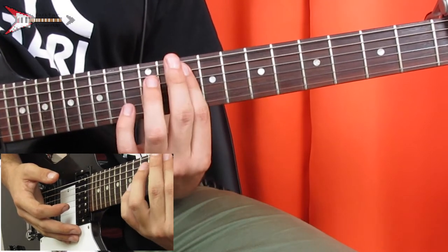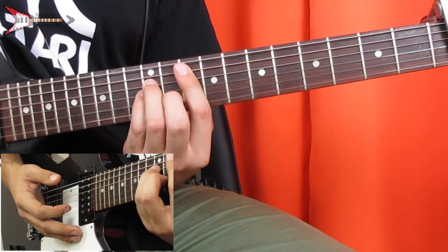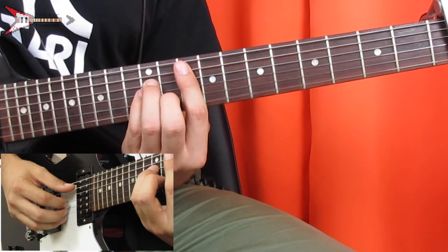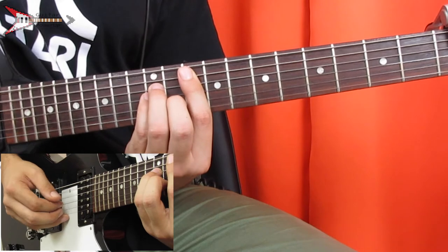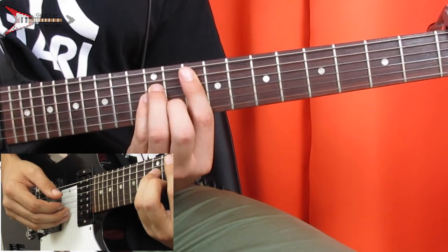You're going to bar the ninth fret from the A string with your pointer finger, place your ring finger on the 11th fret of the D string, your pinky finger on the 11th fret of the G string, and your middle finger on the 10th fret of the B string. And you're going to finger pick the B string, A string, G string, A string, B string.